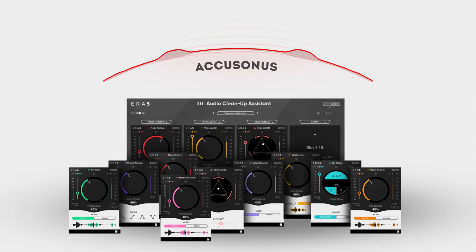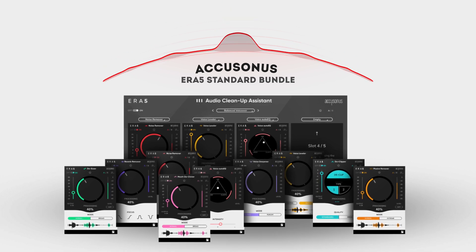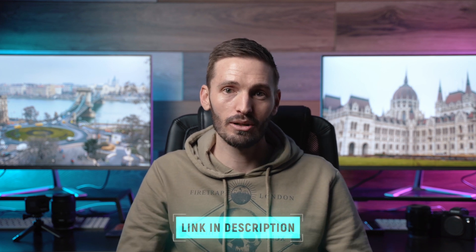Three lucky people will win a one-year subscription to the ERA5 Standard bundle, so you can clean up your audio like a pro. To enter the giveaway, click on the link below and follow the instructions. This giveaway will be open for two weeks, so if you missed out or you want to get the bundle right now, I'll leave a link for that in the description. That's all for this one guys — I hope you enjoyed it, and I'll catch you in the next video.